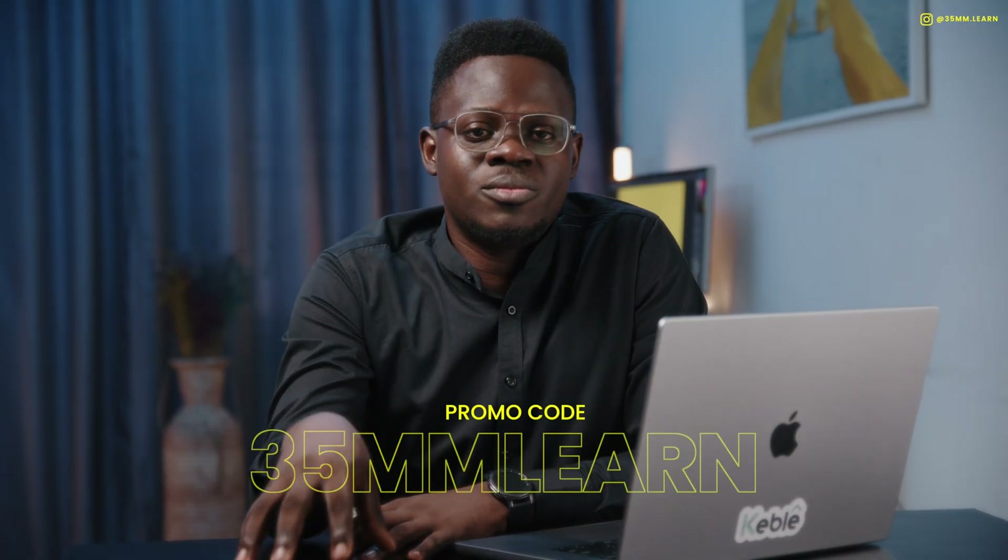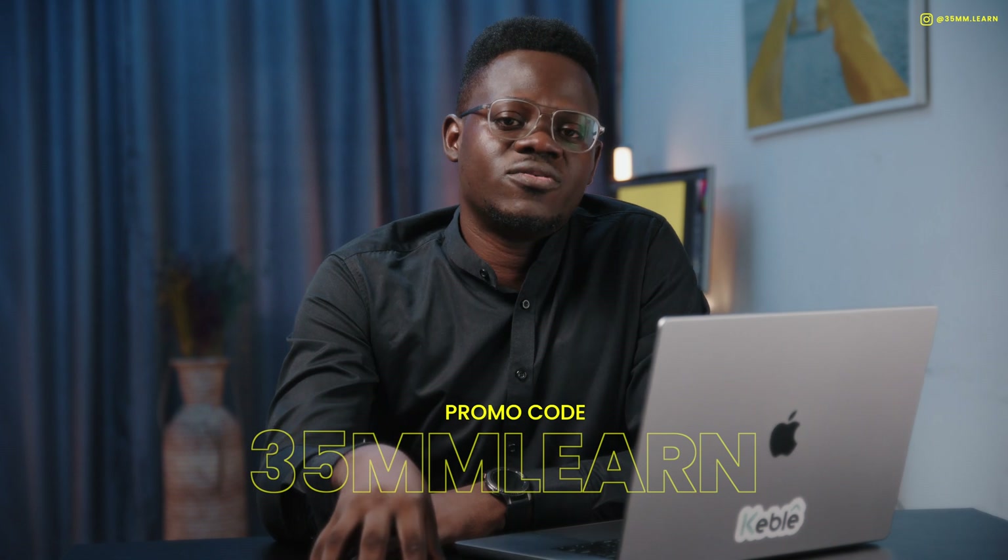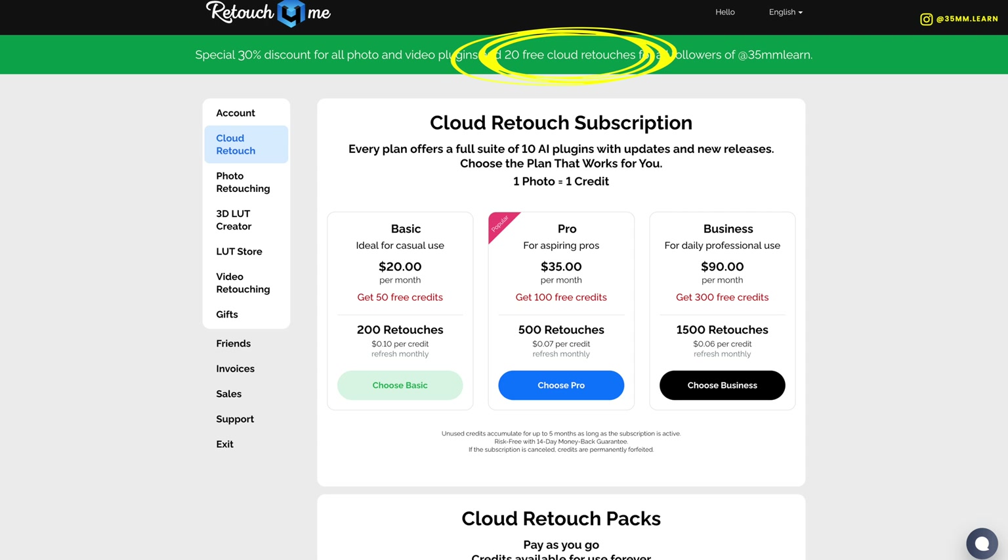Whatever subscription you choose, if you go to the link in our bio you get 25% off. Starting April 8th, Retouch for Me is having a sale — an extra 5% off — so you get 30% off using our link or entering promo code '35MMLEN' at checkout. After the sale, you still get 25% off permanently. Bonus: if you use the link in our bio, you get 20 free cloud retouching credits — that's 20 photos edited for free. Try it, integrate it into your workflow, and let us know what you think in the comments.